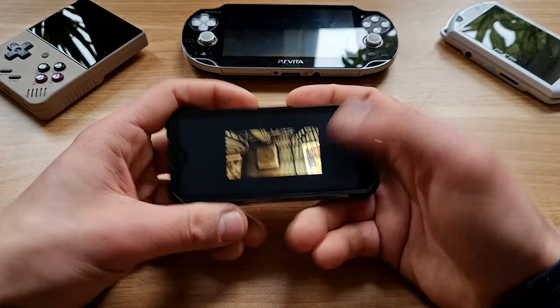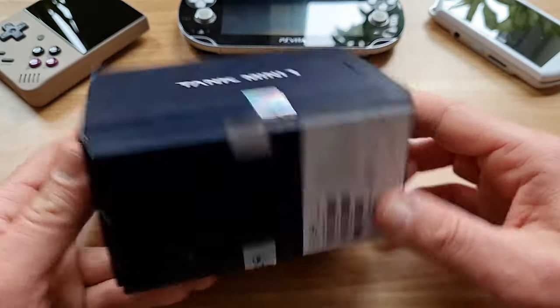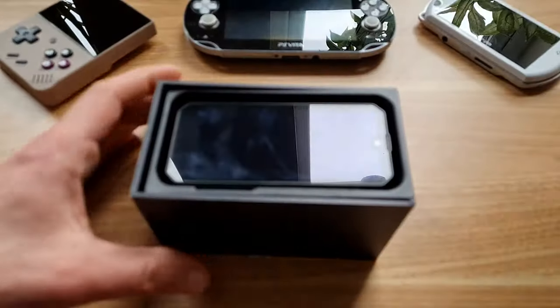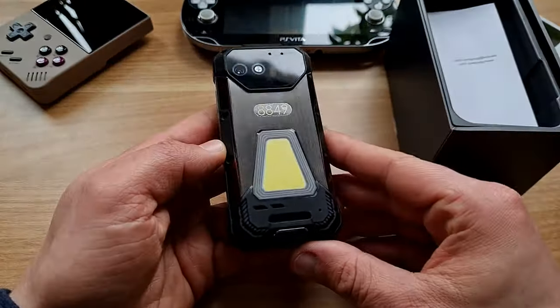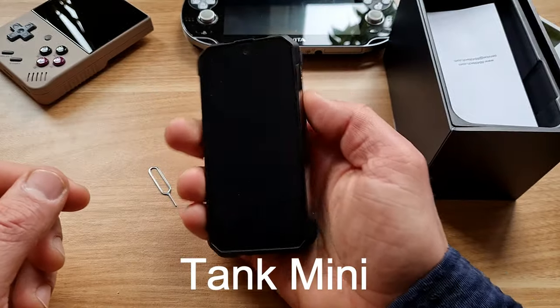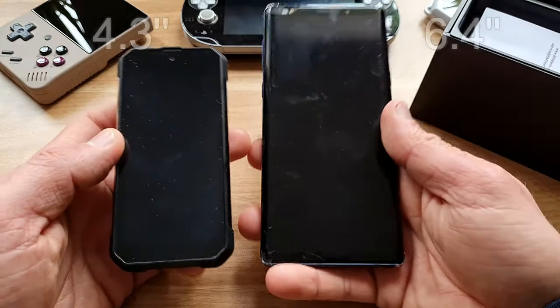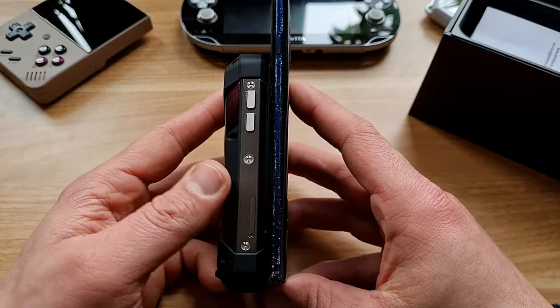When I get a product in for a review, I can usually tell fairly quickly whether or not I like it. And as soon as I grabbed this product, I liked it. Why? Because it's doing something different. It's going small and thick instead of big and thin. It is called Tang Mini by Unihertz and it is a mini rugged phone. You don't hear these three words together that often. In fact, I'm hearing it for the first time.